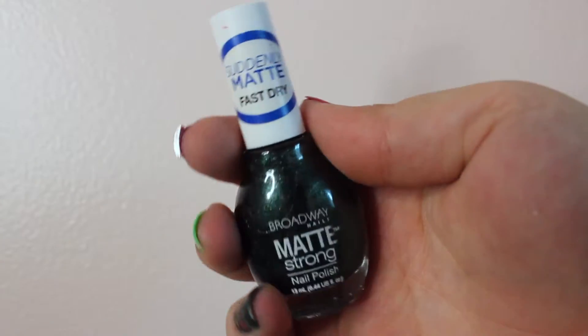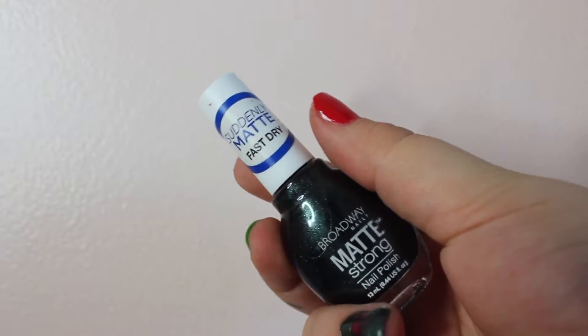For the ring finger, we're also going to be using a Broadway Matt Strong in the color Out for Fashion.